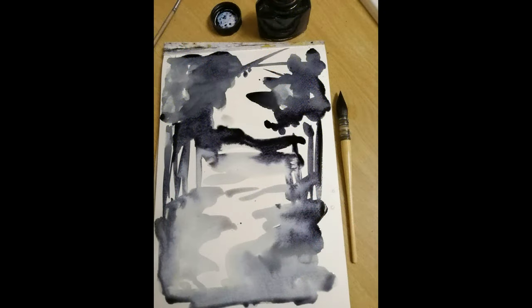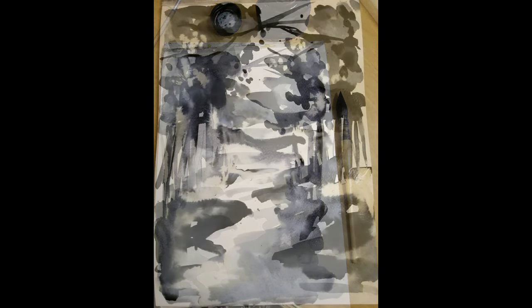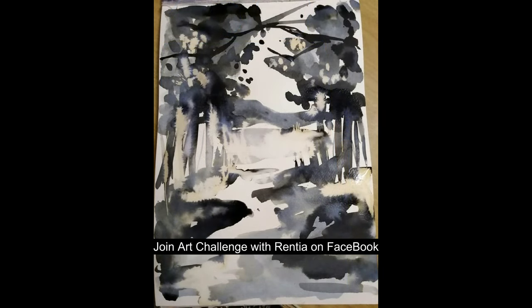I'm using Daler Rowney 300 gram cold pressed A4, so it's got a little bit of texture. What I did find is that different papers create different variations in your ink, which I found very interesting.